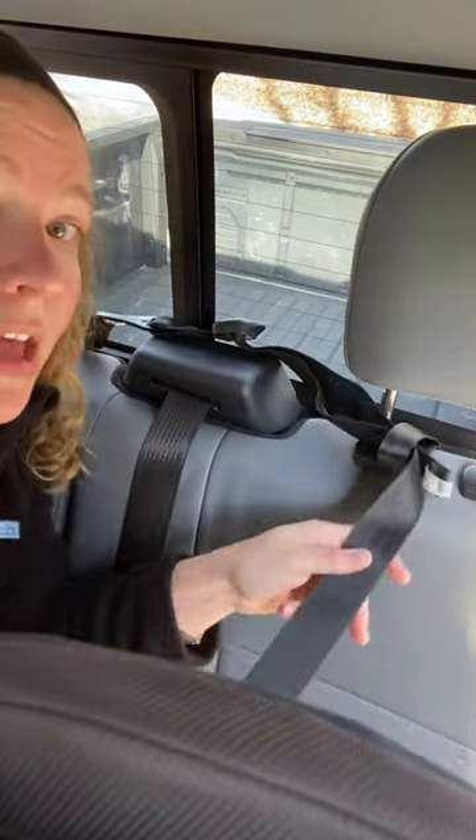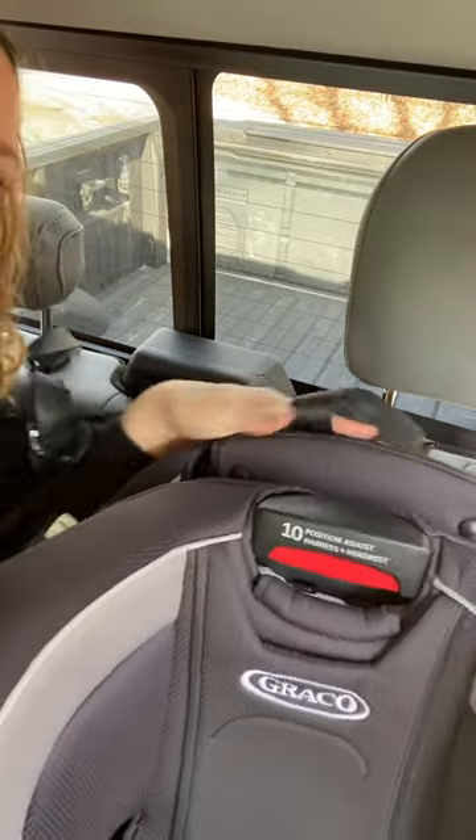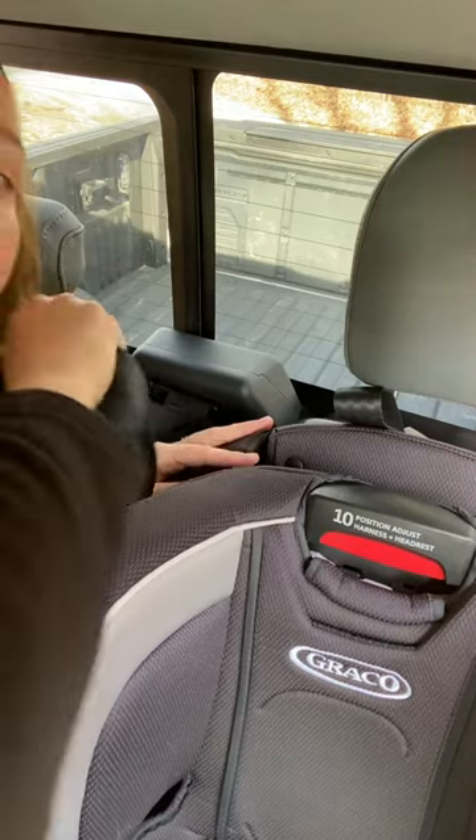Pro tip: secure your top tether first, but leave it loose. Then slide your seat back and finish installing it using latch or the seat belt. Once you have a solid install with latch or the seat belt, then remove the slack from your top tether by pulling that tail.